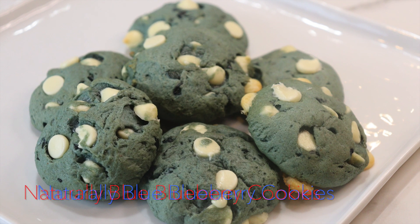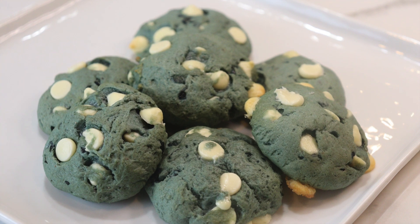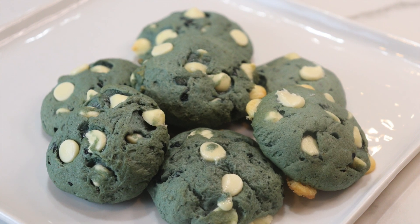Welcome to Koi's Cookery, guys. This is Annie here, and today we have a very fun and unique recipe. These are naturally blue blueberry muffin cookies.